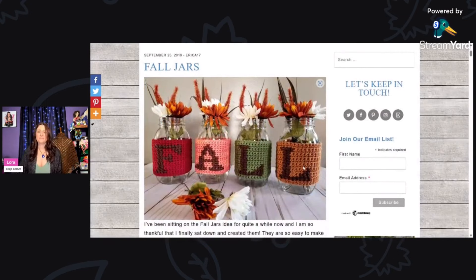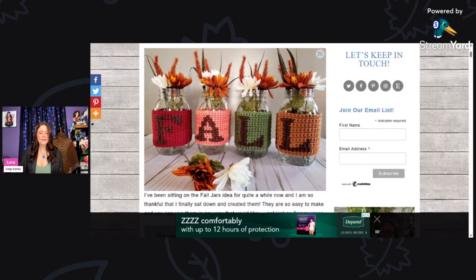I hope you enjoyed those 15 free fun fall crochet patterns! Make sure you tune in every Tuesday and Friday at one o'clock Central Standard Time because I go live with free patterns every single week. I hope to see you in the chat — and don't forget to hit the subscribe button. Have a great day, bye!